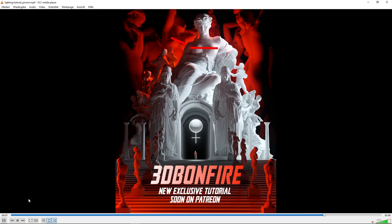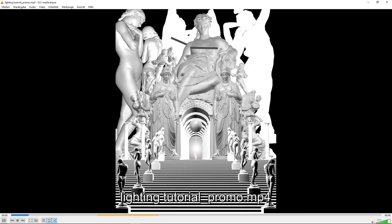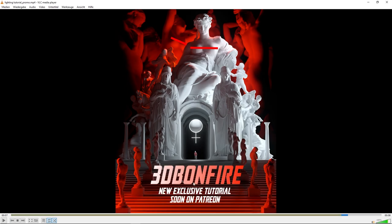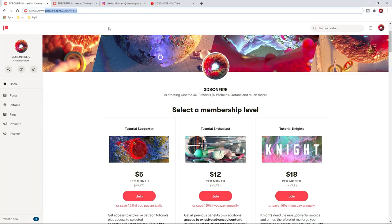If you want to have almost 50 minutes of free knowledge, this is the right place for you on YouTube. This knowledge was completely exclusive on Patreon for almost half a year. I decided to give it away for free because on Patreon - this is my Patreon, 3dbonfire - it's really not expensive for the knowledge and training that I offer.